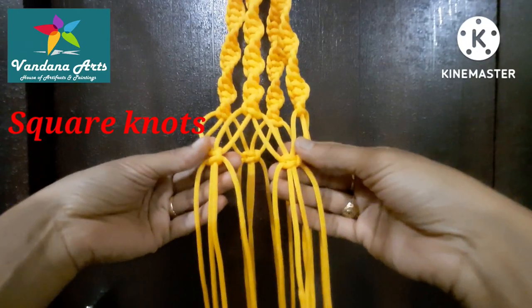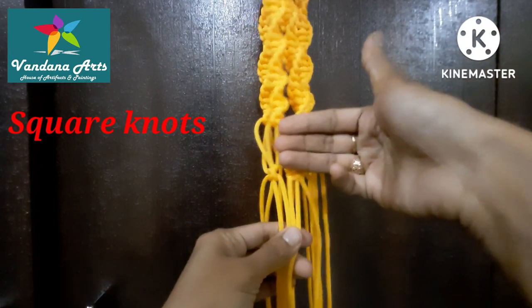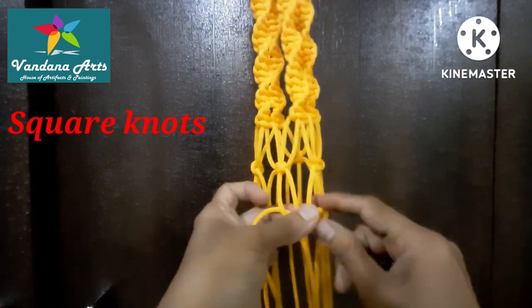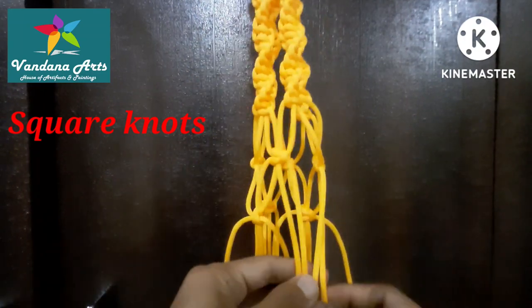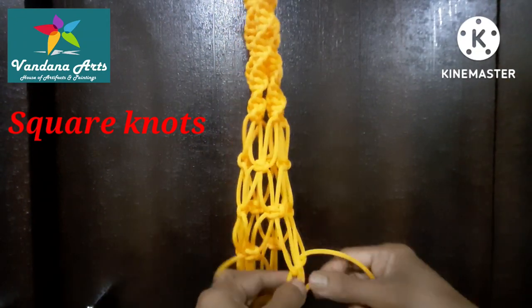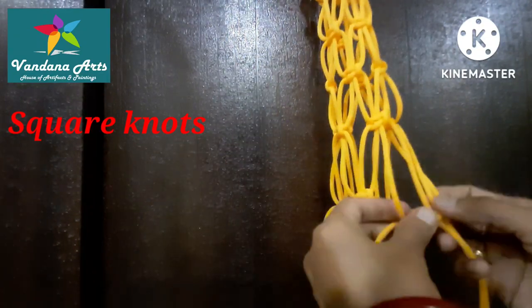For the next weave, we will take 2 threads to make 4 threads and form a square knot. I am making a mesh design for the pot — we will make a base. We will make 4 square knots in this way for each round. This is the fourth and final round.